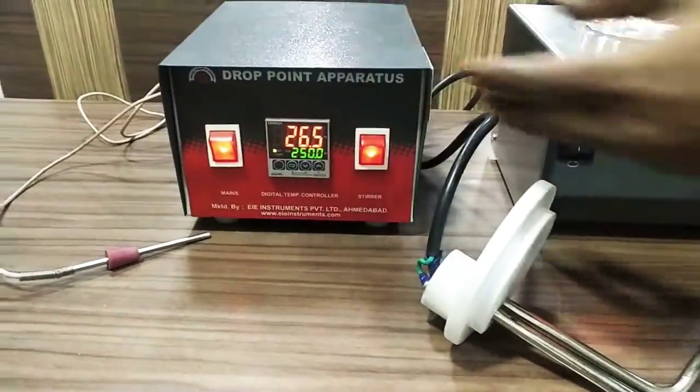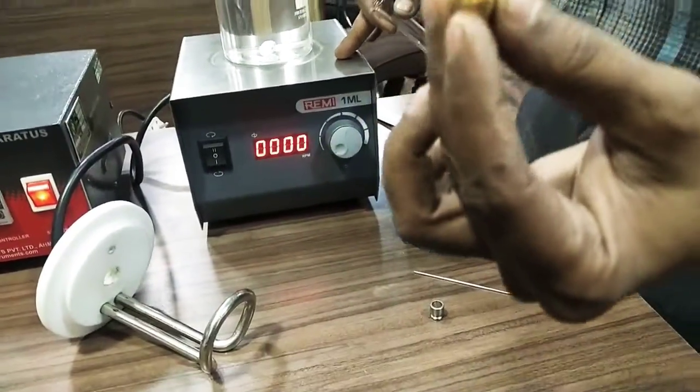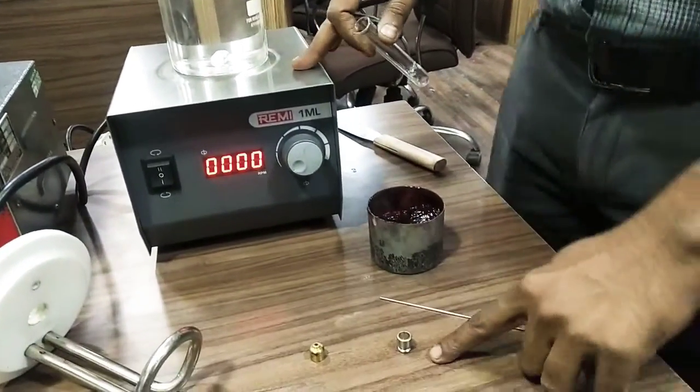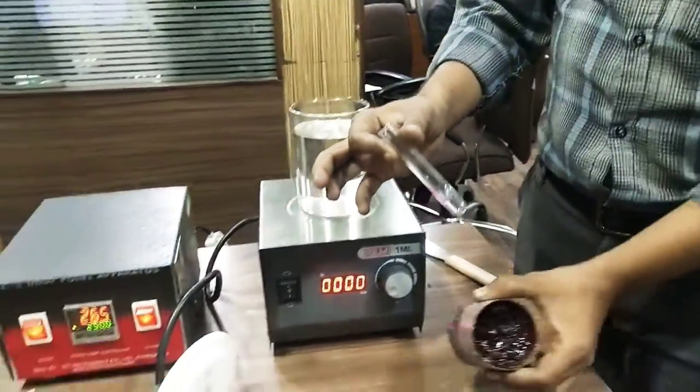This is the temperature control unit, this is the stirrer, this is the heater, this is the grease cup, this is the depth gauge, this is the rod, this is the test tube, this is the grease sample.